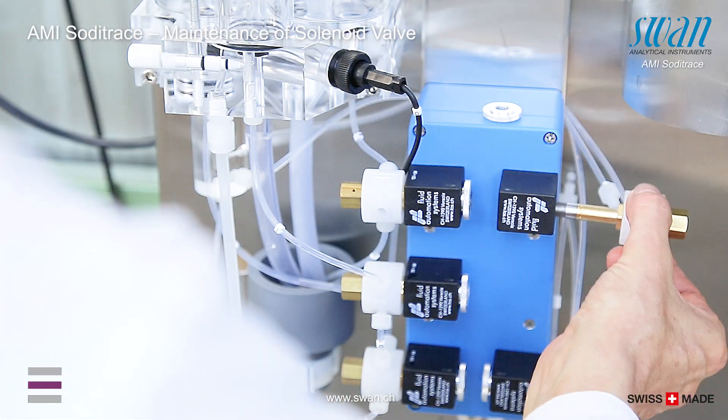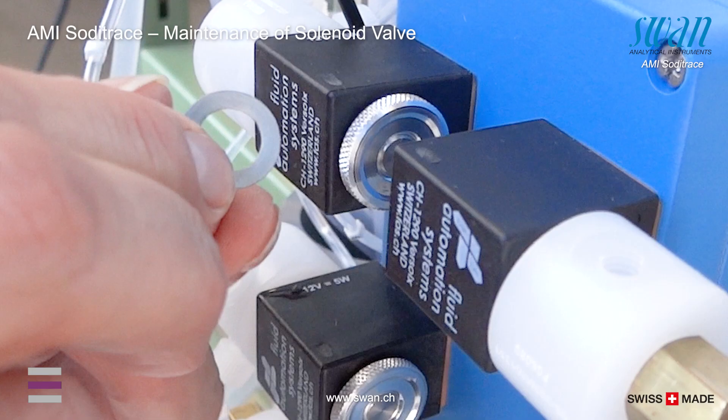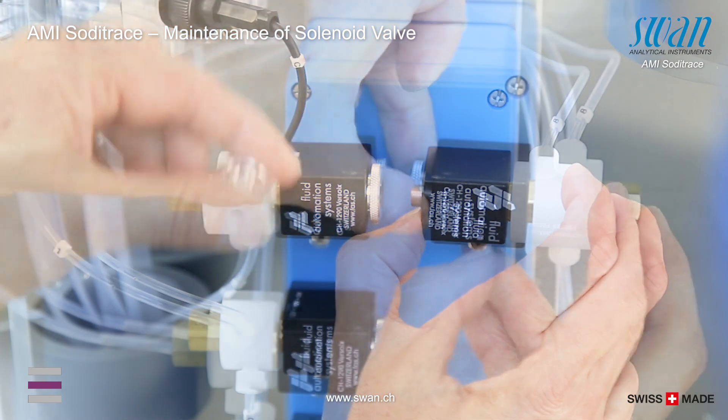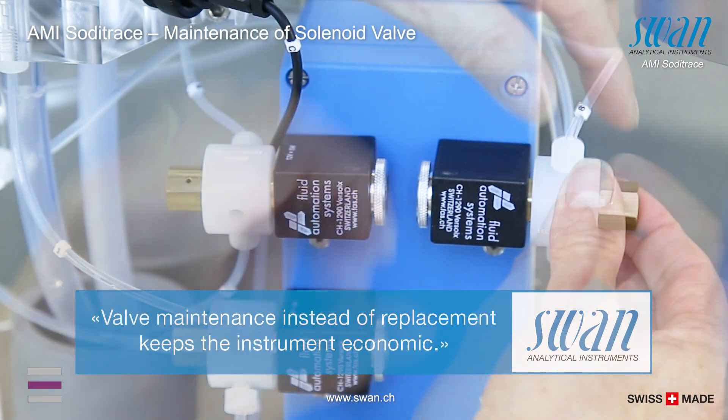Mount the valve assembly by pushing it into the coil body. Connect all tubes. Only then screw on the knurled nut finger tightly.